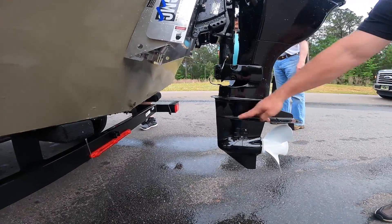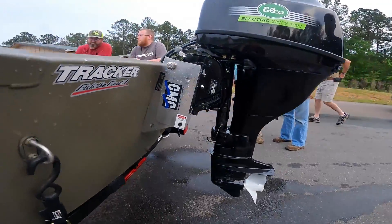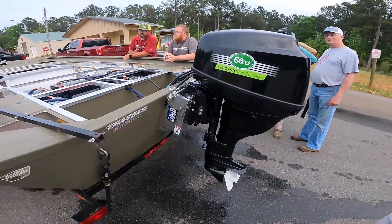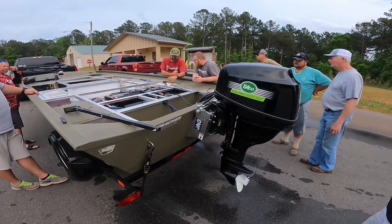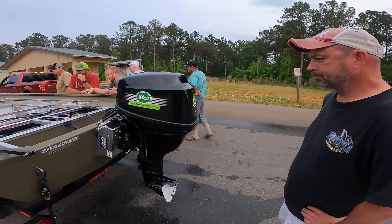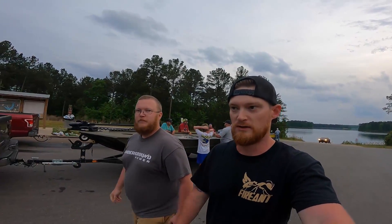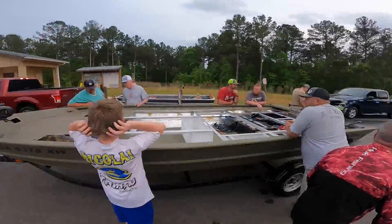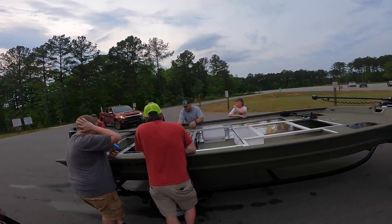It looks like the motor is sitting about two inches too low, so we have a little adjusting to do with the jack plate. That said, it still held the same horsepower, maybe slightly lower a few times. At the end of the day, that test went pretty well. A little disappointed in the speed, but that's mostly from the jack plate positioning — they've got some more testing and tuning to do with that.